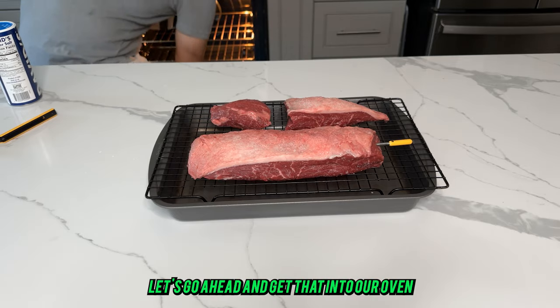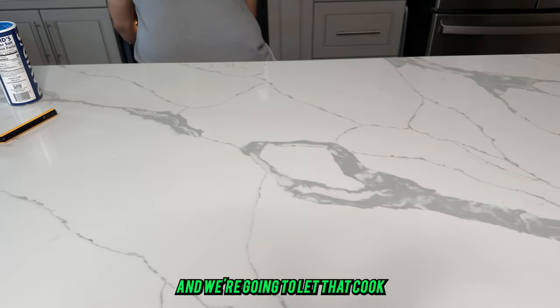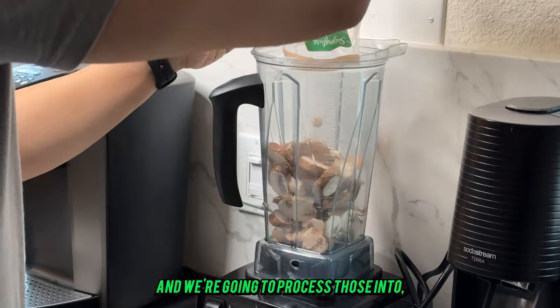Now get that into the oven and let it cook until it comes to temperature. Next up, we're going to take our mushrooms and process those into what will soon be duxelles.